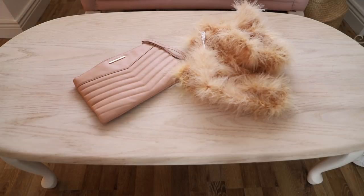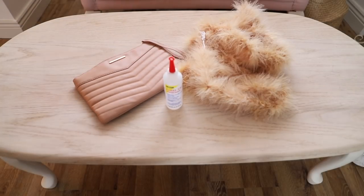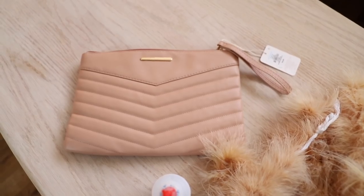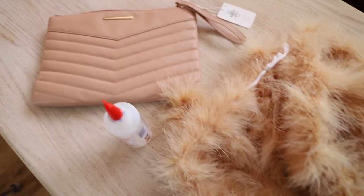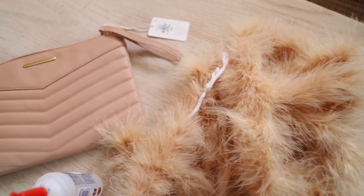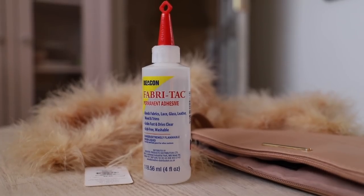If you want to make your own little fun fur handbag, then continue watching and I will show you how easy it was to make. For this project, you are going to need a flat handbag. A clutch style is perfect for this DIY. You are also going to need some fabric glue or your glue gun, and then you are going to need some faux fur. I picked mine up in Inspiring Ideas and it was perfect for this DIY.